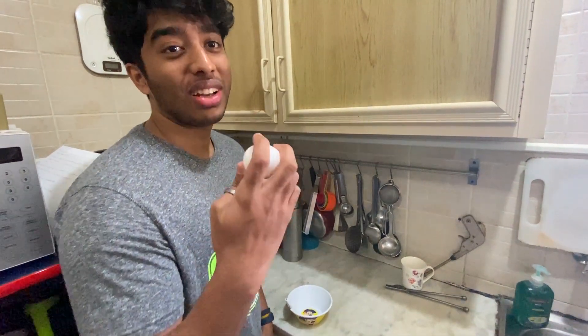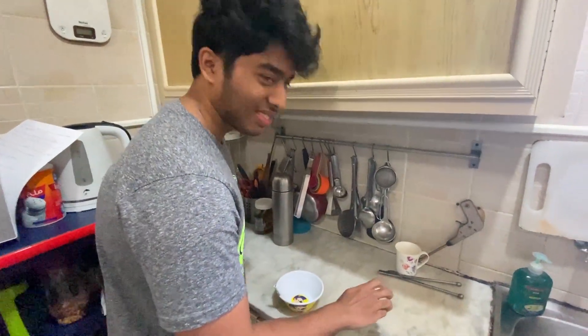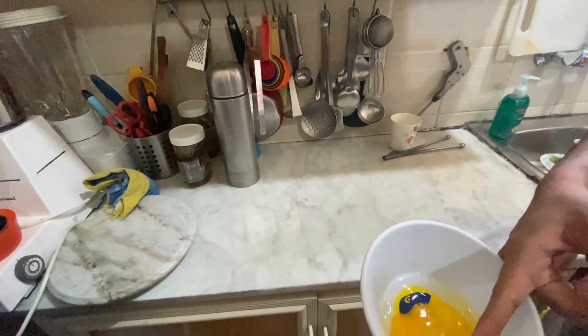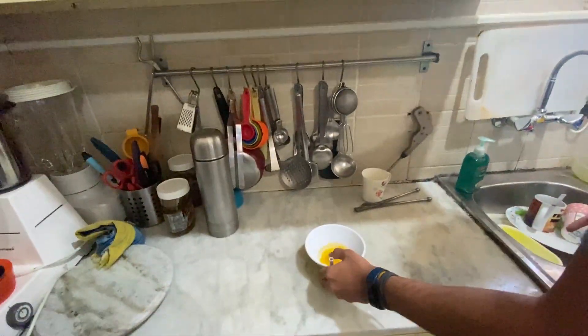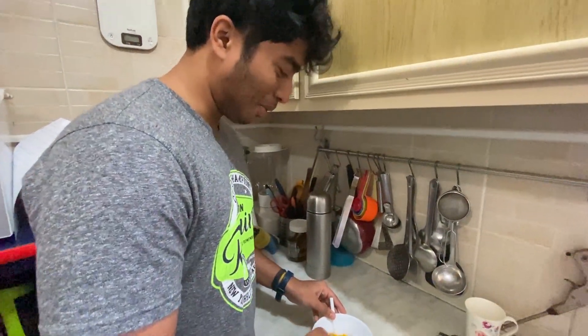So we are going to be using 1 egg for this because my mom said don't use 2. Is that a shell? I am going to die today! HELP ME! So guys what do we start off with? We need to bleep this out, you know bleep this like how my mom bleeped it.